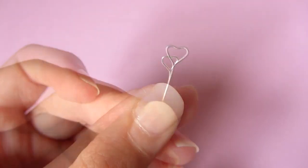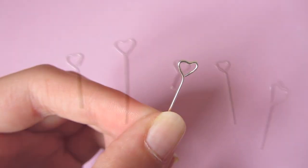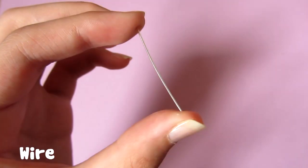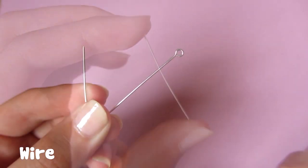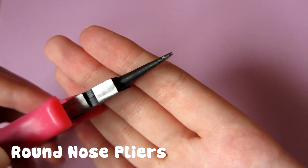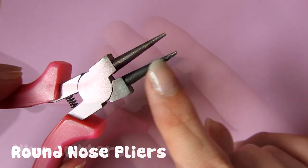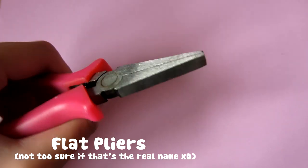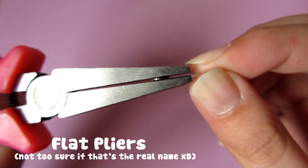You can make loads of these, but they are only suited for some charms as they do take a bit of time to make. You'll be needing some wire - you can just use the remains from eye pins - some round nose pliers, which are smaller at the end and get larger as you go down, wire cutters which obviously just cut wire, and flat pliers. I'm not sure if that's the real name, but they basically flatten the wire.